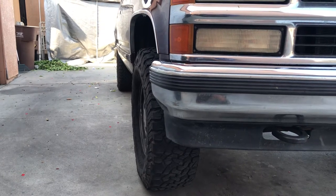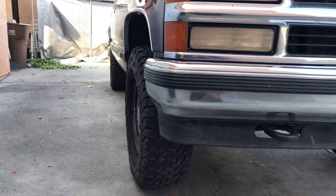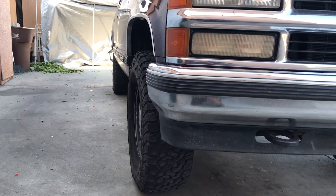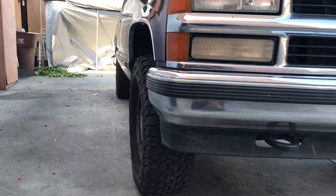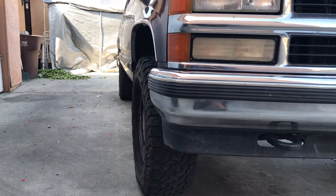Hello everybody, making an updated video on the Rough Country suspension that I installed on my 95 Suburban. They weren't really able to help me, the people at Rough Country.